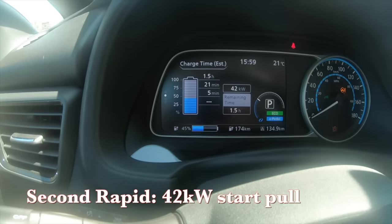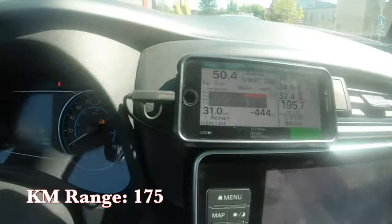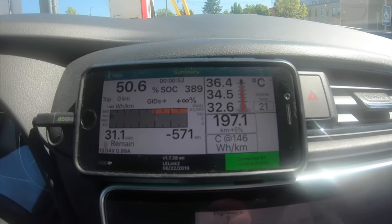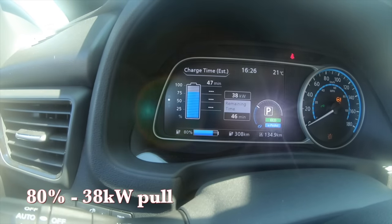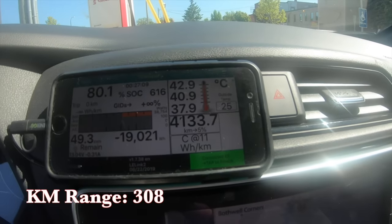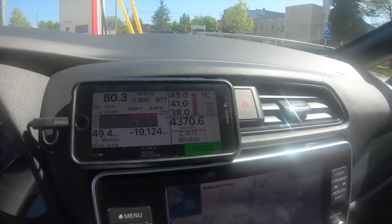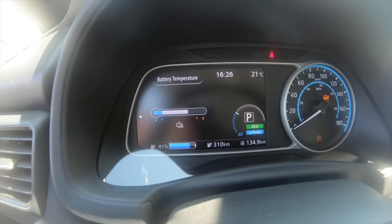Starting my second fast charge — it's pulling 42 kilowatts according to the GOM, and 43 kilowatts on LeafSpy Pro, just creeping up past 43. I'll go to 80%, probably about 20 minutes. Stopping the charge now at 80% on the GOM — it's still pulling 38 kilowatts. On LeafSpy I just clicked over 80%, pulling 38 to almost 39 kilowatts — remained fairly steady. Battery temperature just under 41°C. The dash display shows just under the three-quarter mark.